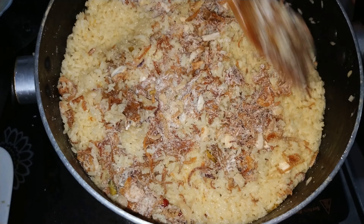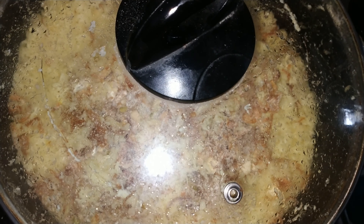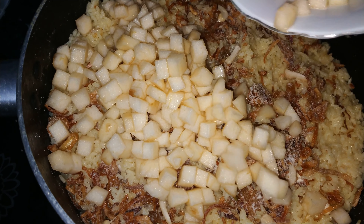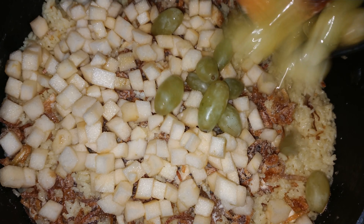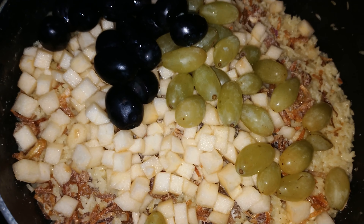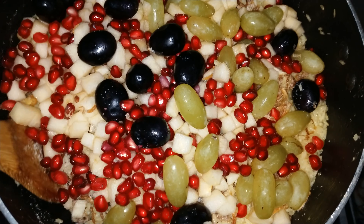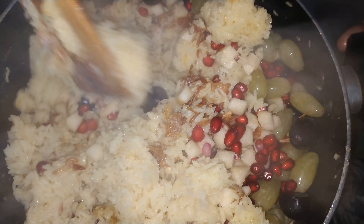আরো দশ মিনিট দম রাখো। এখানে আমরা কুচি করে রাখা আপেল দিয়েছি। এখানে আমরা দুটো আপেল নিয়েছি — একশো গ্রাম সবুজ আঙুর দিয়েছি, একশো গ্রাম লাল আঙুর দিয়েছি।